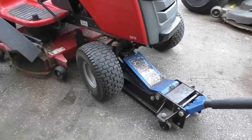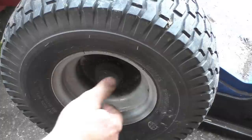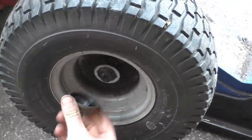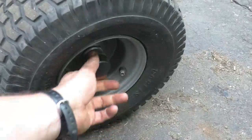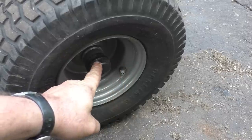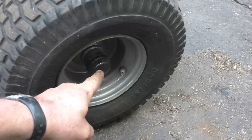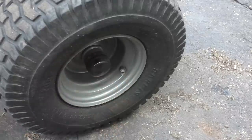I'll jack up the machine just enough to get it off the ground and pop this cap off. On some other machines you may have a rubber cap like this — you can pull it off by hand or with a pair of pliers. If it's on really hard, you can use a heat gun or hair dryer to heat it up to make it softer and easier to pull off.